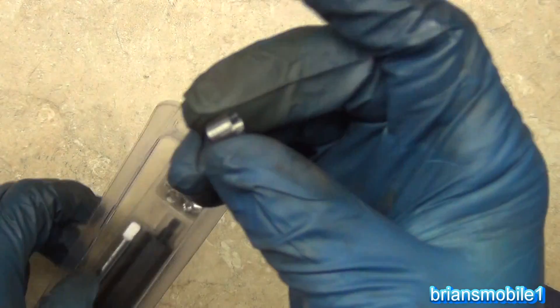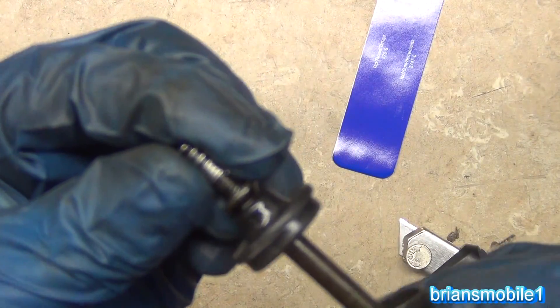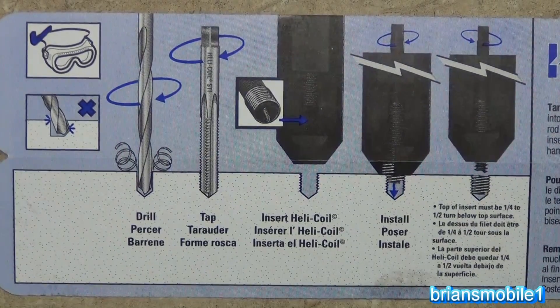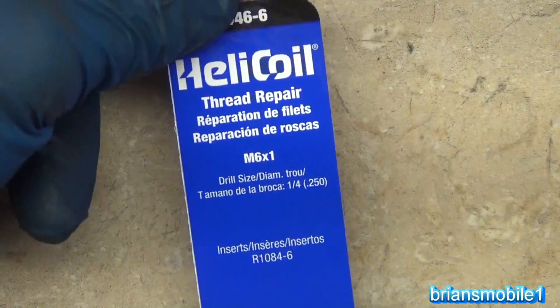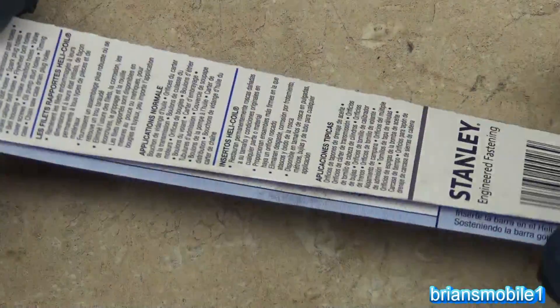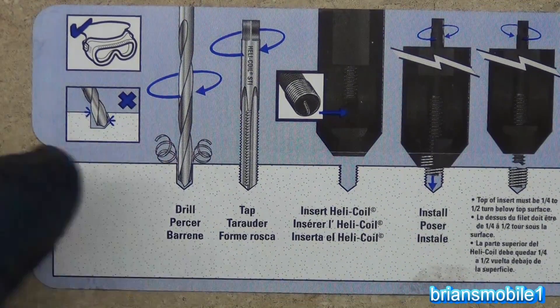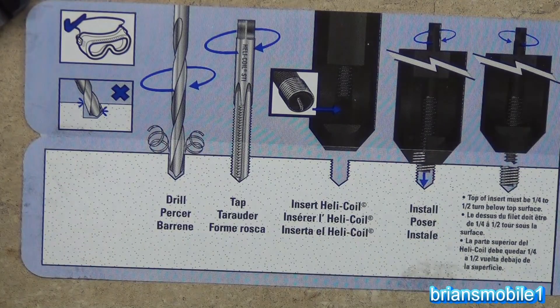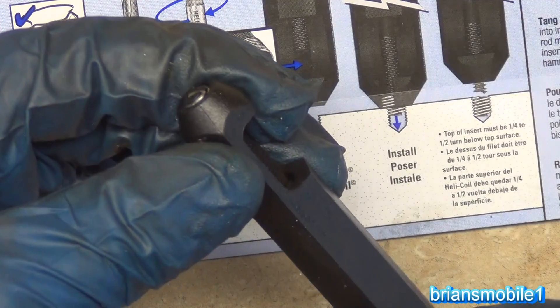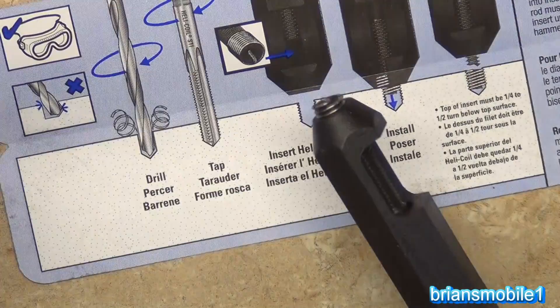So this is what they look like. You can see that our bolt fits into these just fine — it's just like the aluminum piece that came off. Here's the infographic that comes with the card. You'll recognize it from the beginning of the video. It basically explains how to do everything. You'll notice it says do not go sideways with your drill bit — being perpendicular to the work is absolutely key. This lines up the helicoil so that it comes out perfectly straight into the hole.